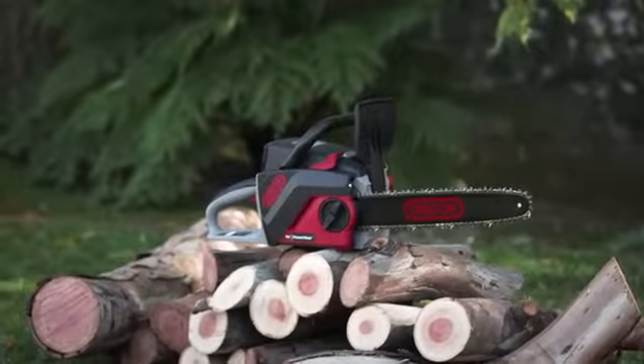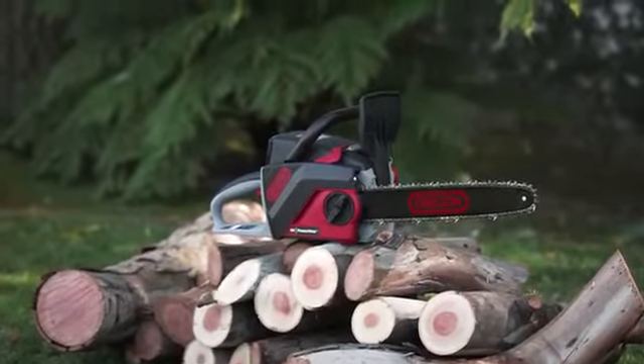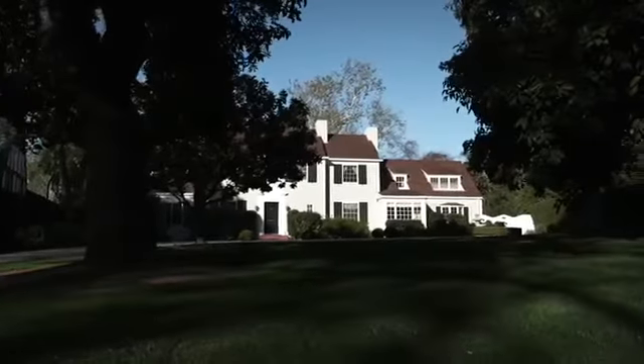The CS250 40 Volt Max Cordless Chainsaw from Oregon. Always powerful, always ready.